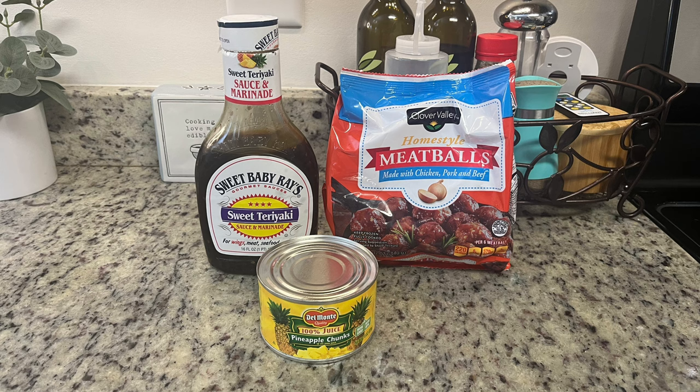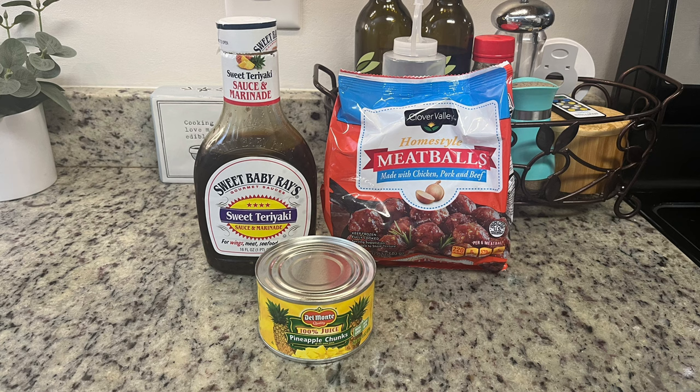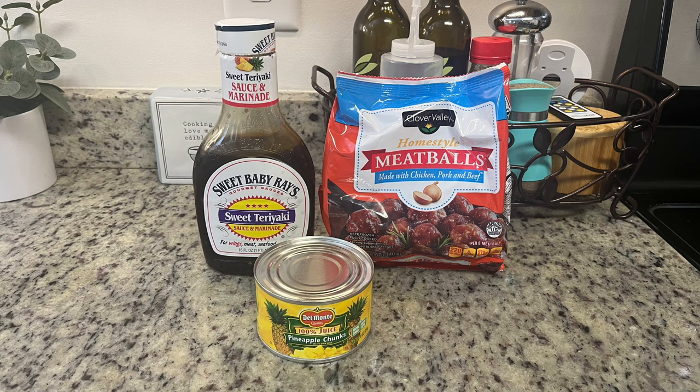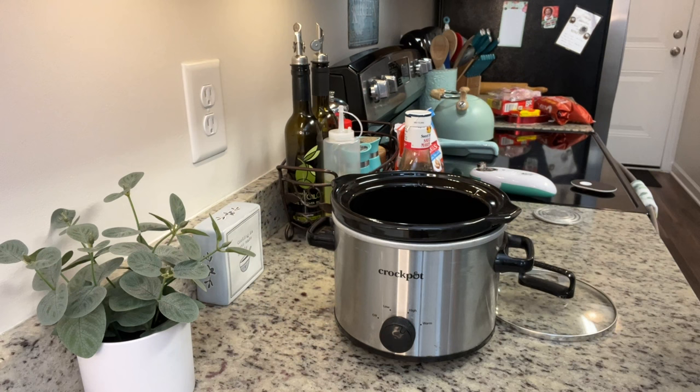For the meatballs, you could use homemade, but I'm going to use frozen ones. My favorite meatballs actually come from Dollar General — their Clover Valley brand. They're affordable, less than three dollars at my store, and I like the flavor and the size. Next, for the teriyaki sauce, you could use homemade or your favorite brand — I really like the Sweet Baby Ray's teriyaki. And last but not least, we need some canned pineapple chunks.